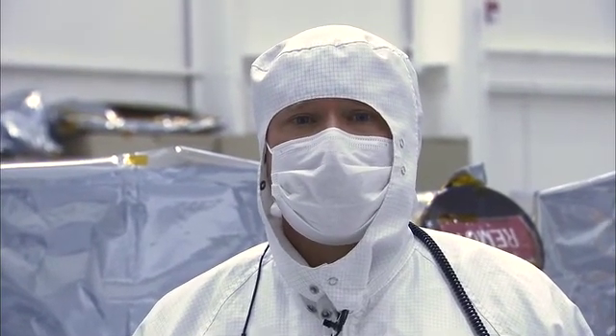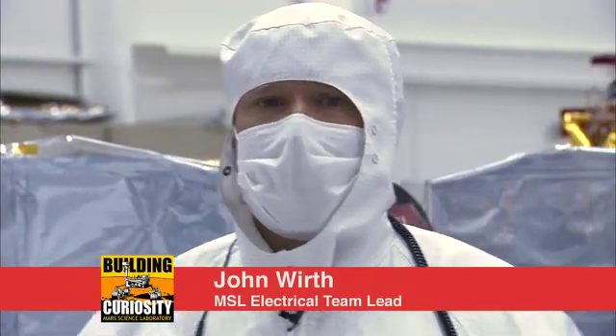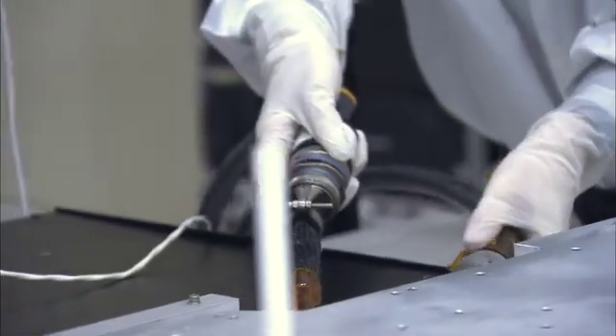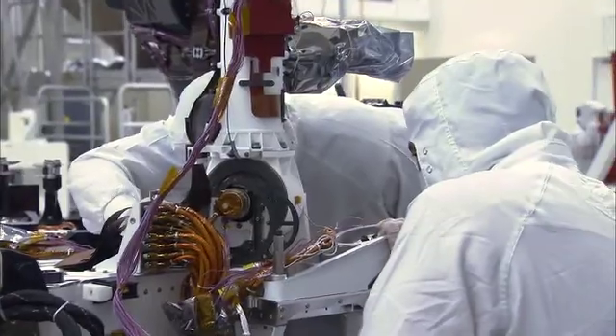Hi, my name is John Wirth, and this is your Building Curiosity update. I am the MSL ATLO electrical lead, which means I'm the head Sparky. Sparky means we do all the electrical integration, we verify that the connectors are made correctly, we do all that kind of stuff.